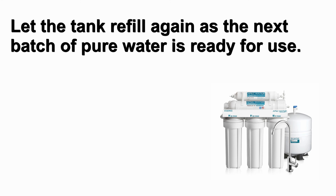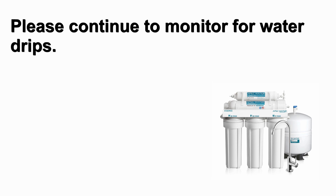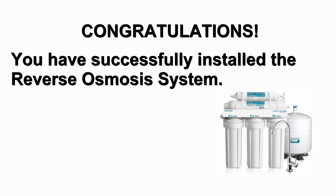Let the tank refill again as the next batch of pure water will be ready for use. Allow the system to run while cleaning up tools and your work area. Please continue to monitor for water drips. Make sure there is no water coming out at the connection joints, fittings, housings and tubing connections. Congratulations, you have successfully installed the reverse osmosis system.